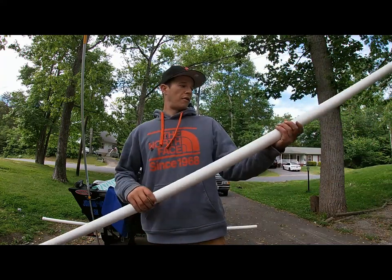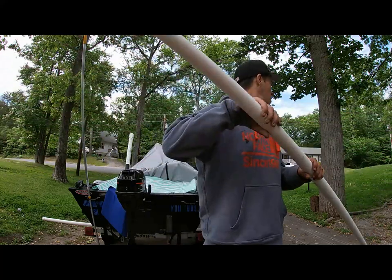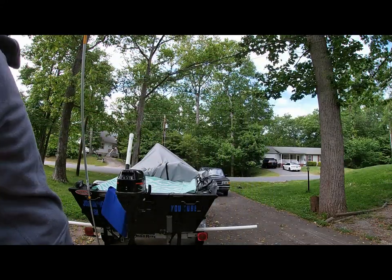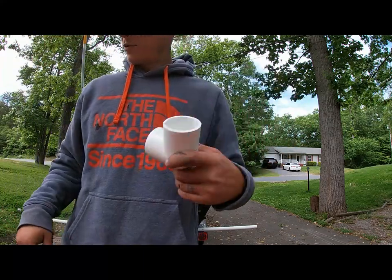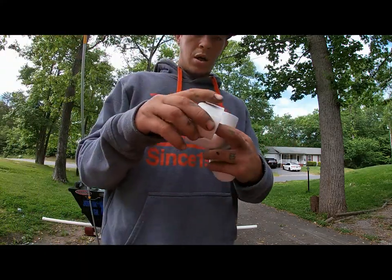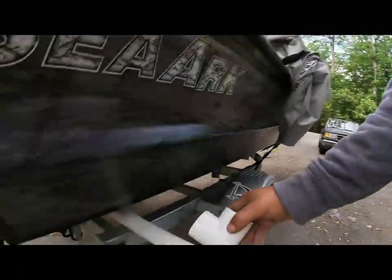It's a thicker grade PVC. I got some 90-degree corners for the corners, I got caps for the tops, and I got the 90 for here.